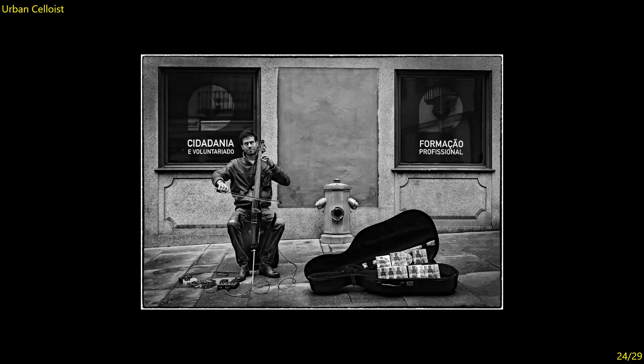Urban Cellist — I like this in black and white. I don't see anything extraneous in the image, it was exposed well and converted well. You've got nice blacks, so the tonal range is good. You've caught the cellist in a good moment looking at you, and it's almost as if this fire hydrant is mimicking the position of the cellist's arms — these two connections. Very well done. Seven.